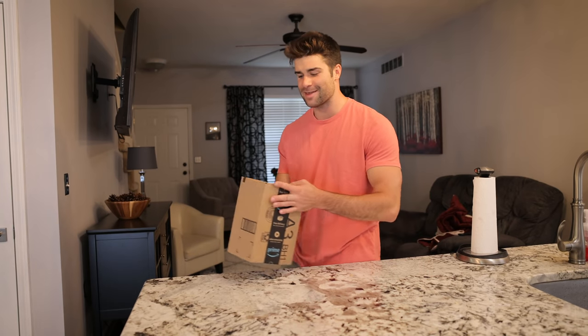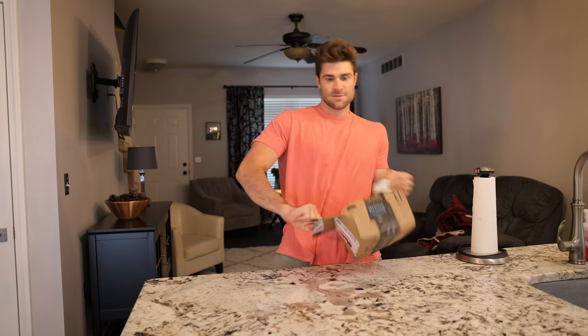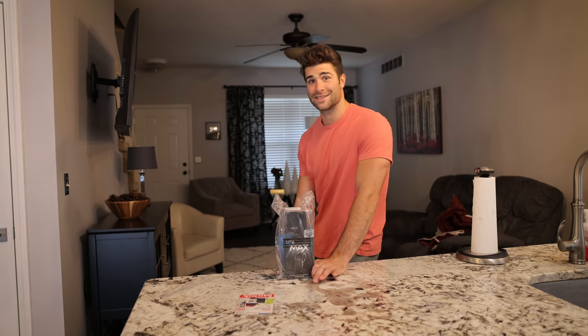What's up guys, so I finally did it. I finally bought one of these — the GoPro Max. So let's put it to the test. I'm gonna see what this thing can do — my first 360 camera.